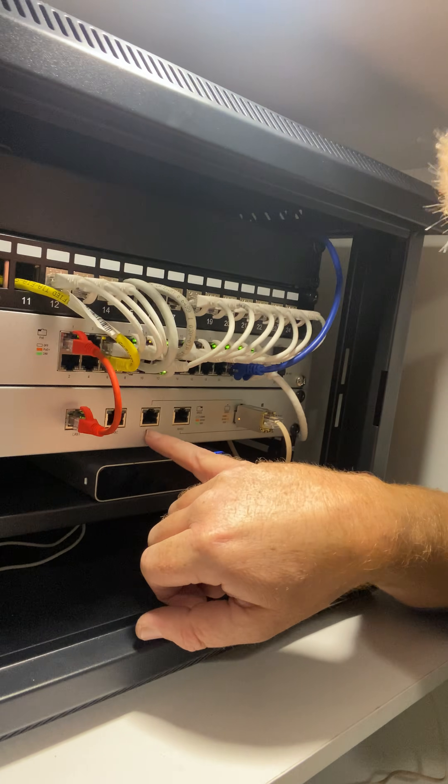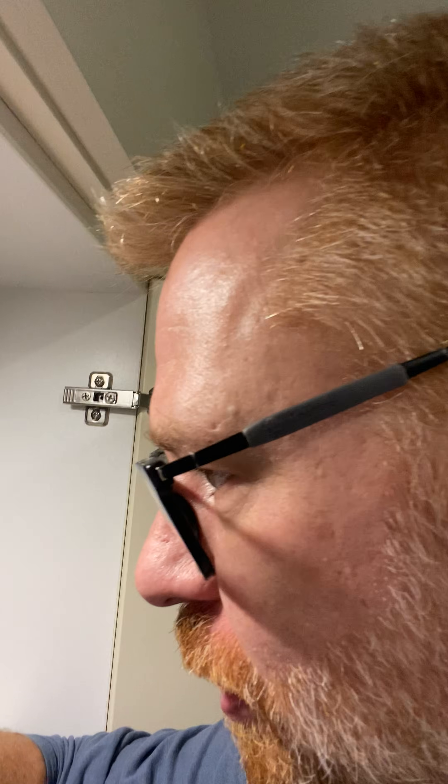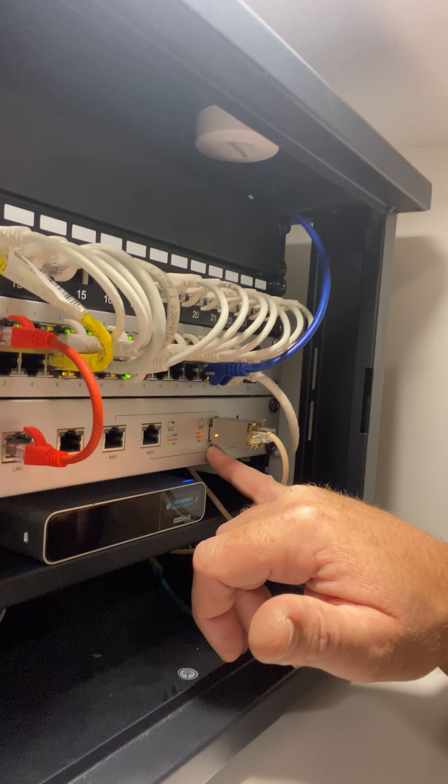...moved from the WAN port — WAN1, which was already configured to the settings of the old bridged router — directly over to WAN1 in the SFP port, and I didn't need to reconfigure a single thing and it's just taken off.